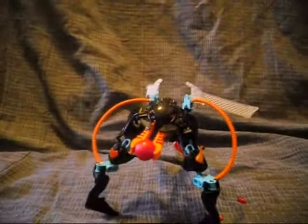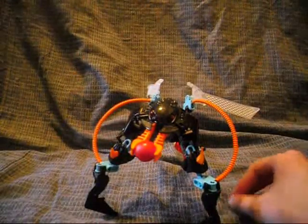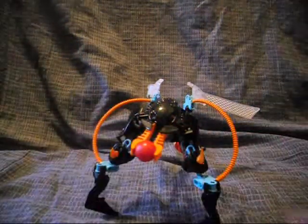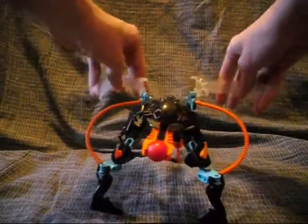And there you have it, Thornrax's action figure, just as I thought. These were extra pieces. Now let's take a look at the full character.